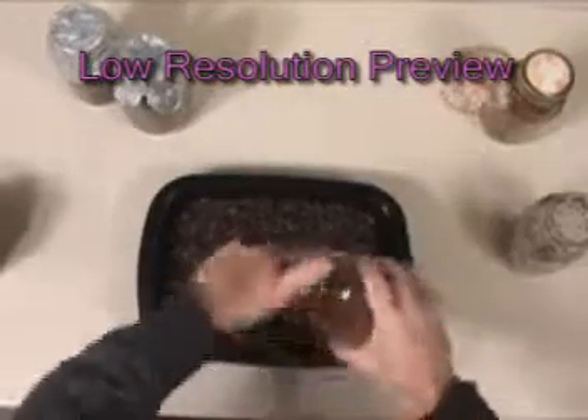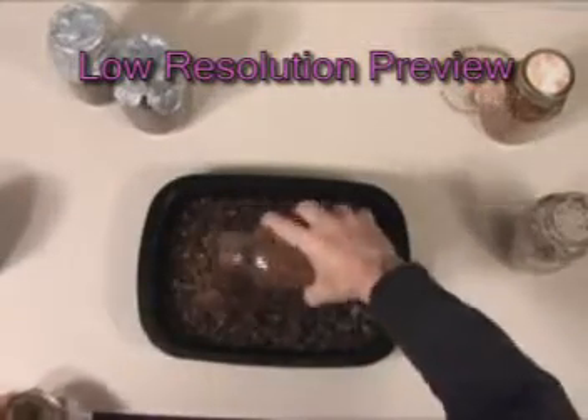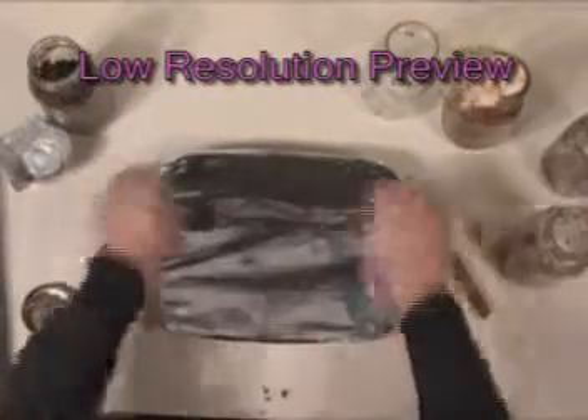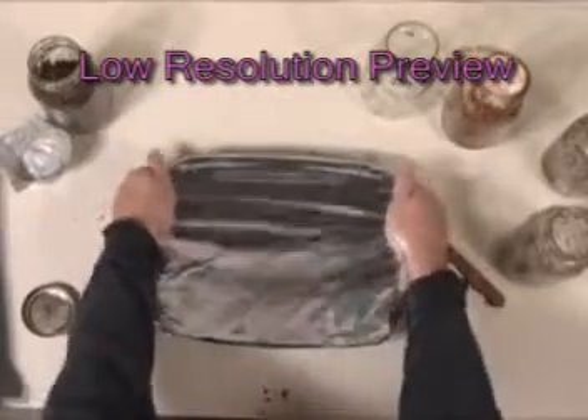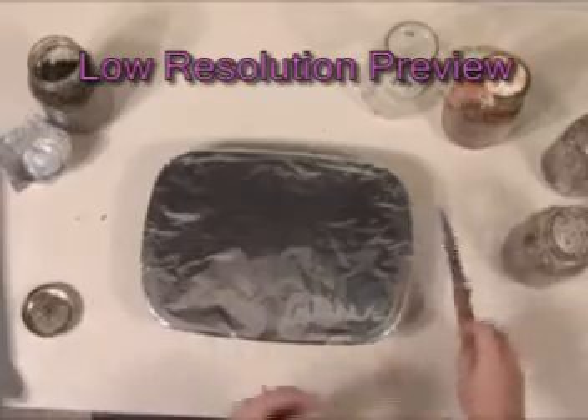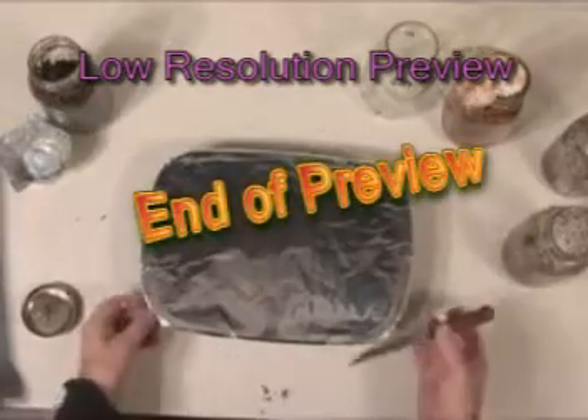Now we'll take a jar of spawn and just layer it on. You want to cover it up during colonization. That'll help keep it in the dark, keep it from drying out, and it'll also help keep the CO2 levels a little high.